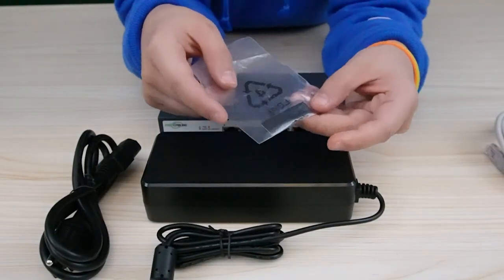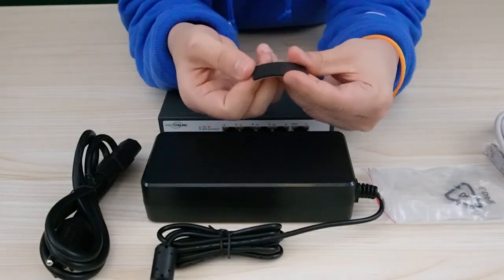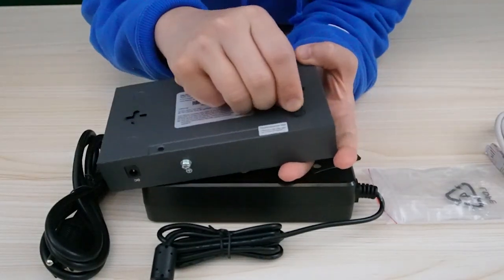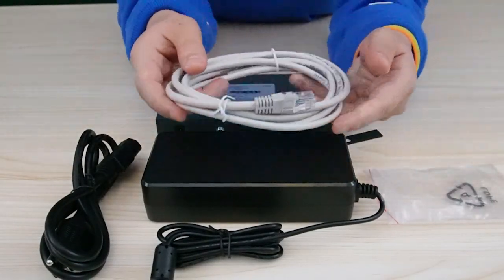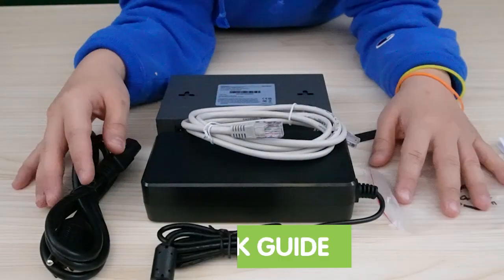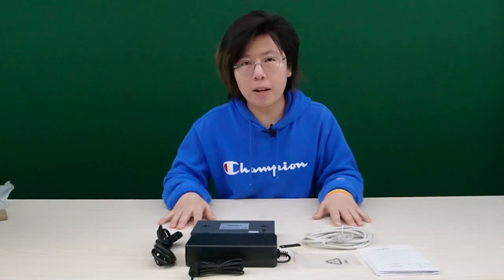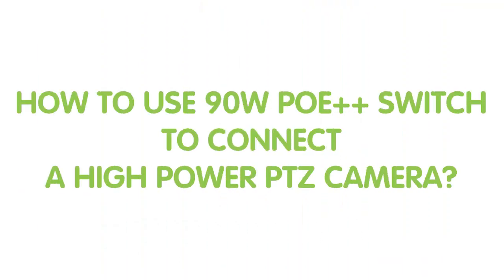These are the rubber feet — it has four of them. Let me take them out so you can see. Let's try to put one on the back of the switch like this — there are four of those. It also comes with an ethernet cable and a manual, and that's pretty much everything about our unboxing today. Now let's move on to the demonstration board and see how to connect our PoE++ switch with the PTZ camera.